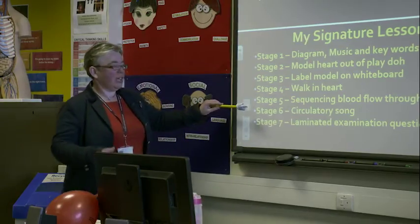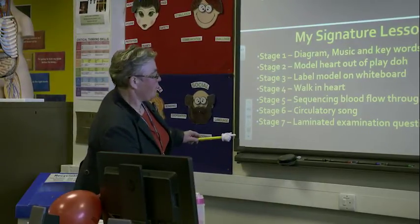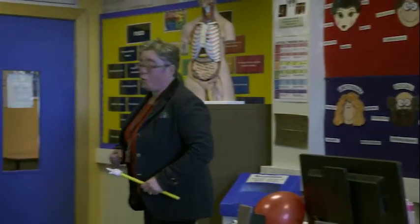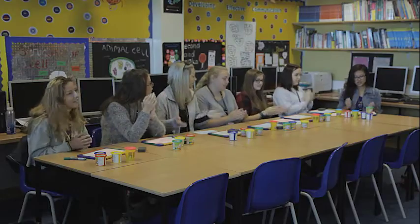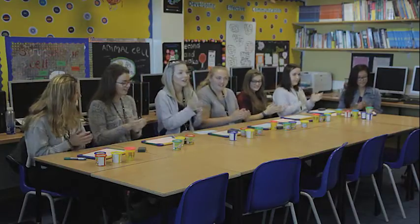We're going to do the circulatory song and a laminated question. Susie starts each lesson by outlining the structure of the session, so her students know exactly what to expect over the coming 60 minutes. We start off by singing the key words to a song — for example, if it's the heart, it's Michael Jackson's Beat It. That relaxes all the students and they feel really relaxed about those key words to start with.